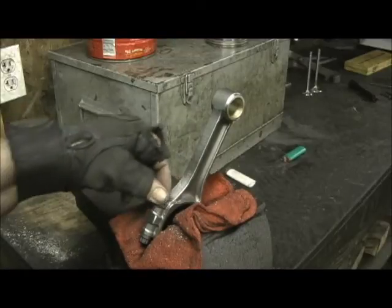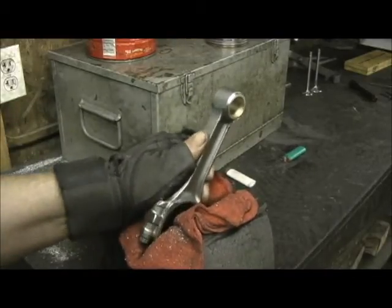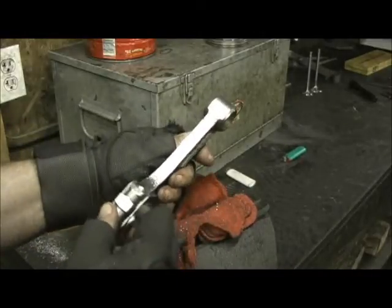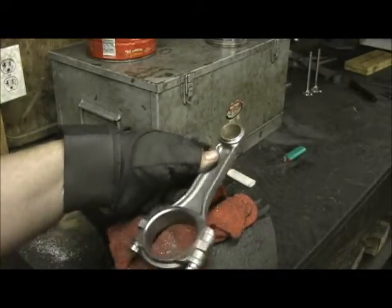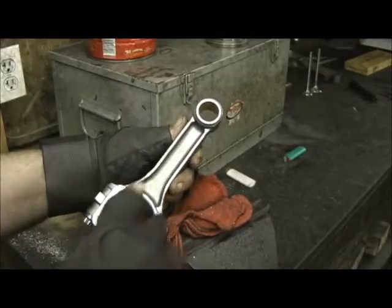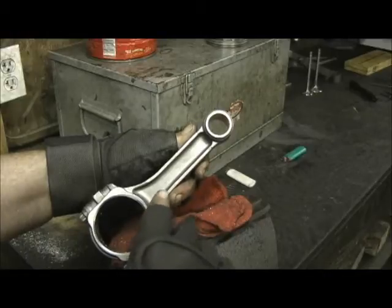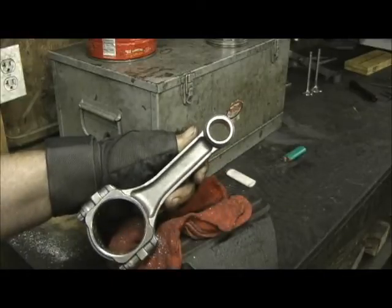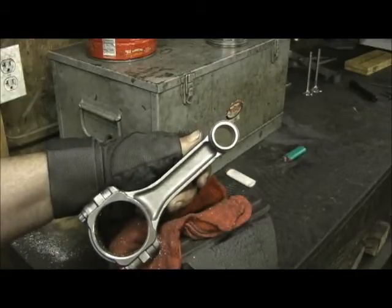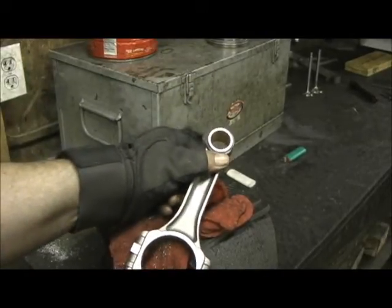I pull it all the way here to this little stroker cap. I've already done the other side, so I've got both done. Now I've got to do this eight more times, then we'll go in there with the polishing. Notice how no material was removed on the sides — if you remove material on the sides, you've defeated your entire purpose and probably made the rod weaker than when you started.